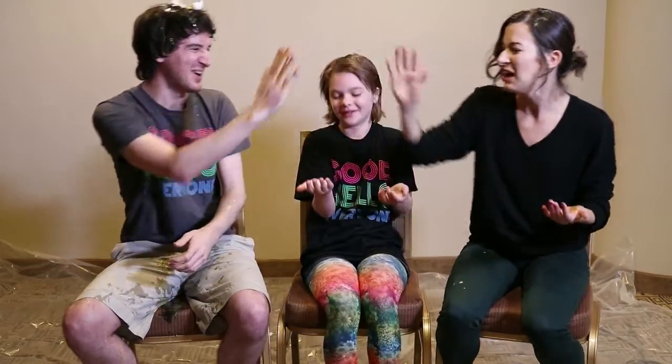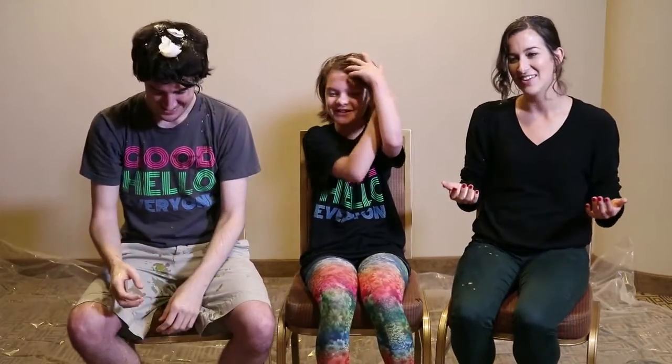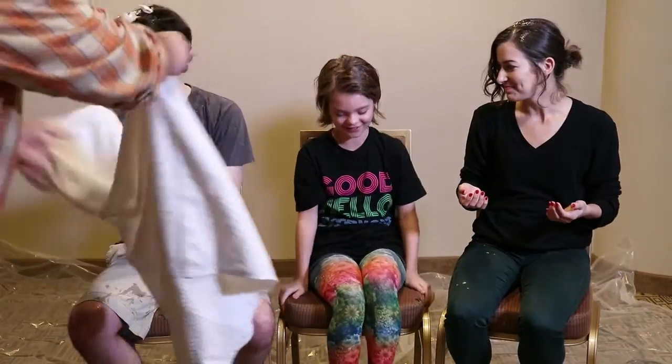High five. That was awesome. So now I'm going to tell you how to actually tell whether your eggs are raw or hard-boiled, so this doesn't happen to you.